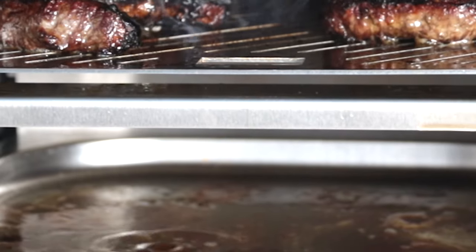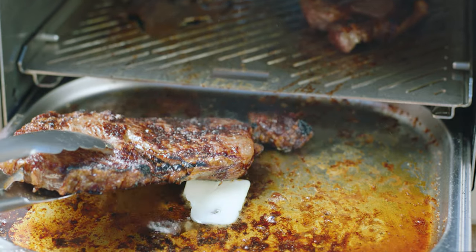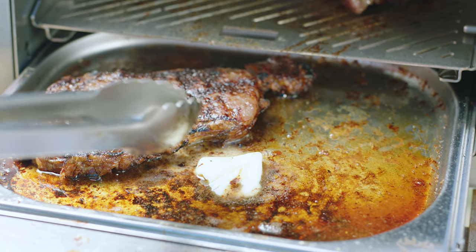While the steak is grilling, meat juices will collect in the drip tray below. These drippings will add incredible flavor to your steak. Feel free to add butter, oil, or spices to the drip tray in order to enhance the flavor of your steak.